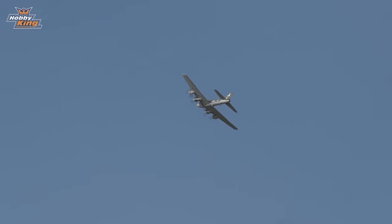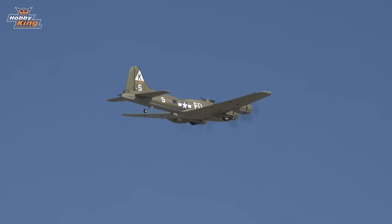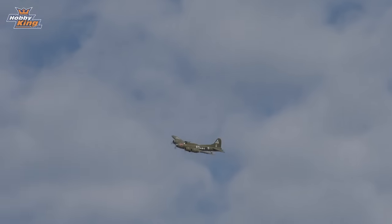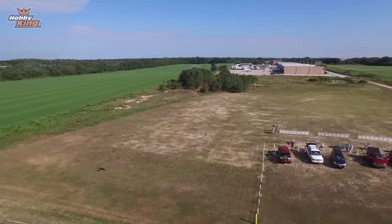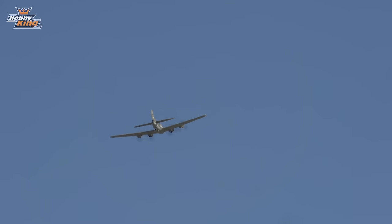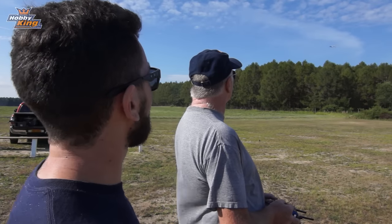It's easy to position wherever you want — the ailerons are very effective with the proper throws. I do add some rudder to make it a very coordinated turn, more scale-like. In fact, the airplane flies with just a rudder command — it drops that wing down because of the scale dihedral. You can fly this airplane literally with just rudder and throttle if it's trimmed. I wouldn't be surprised if you could fly an entire flight just by moving the left stick — rudder and throttle to go up/down and turn left/right.